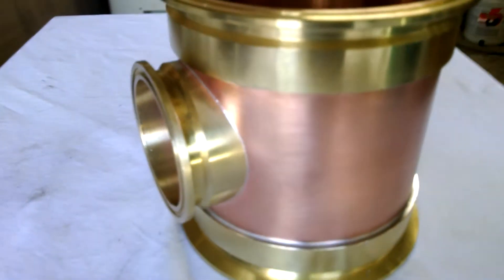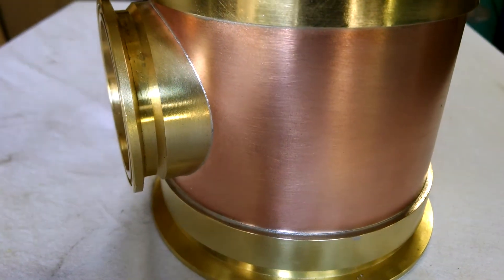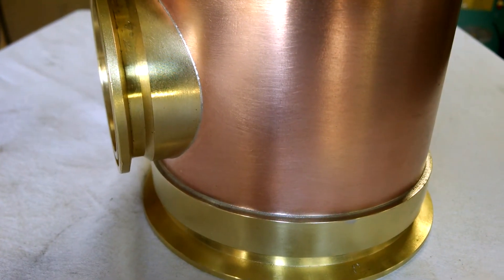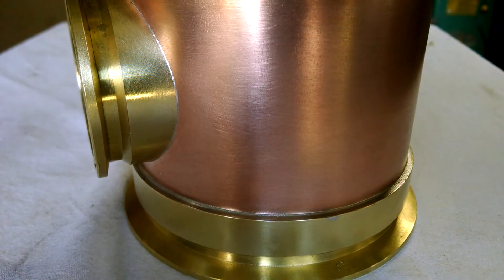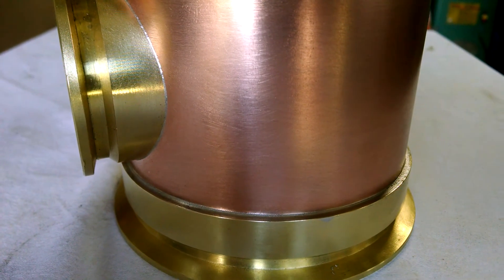Just to show you how clean our work is. As you can see, that brass ferrule where it comes up and attaches to that four-inch copper body section — how square that connection is. The shoulder where it meets that copper is very square.